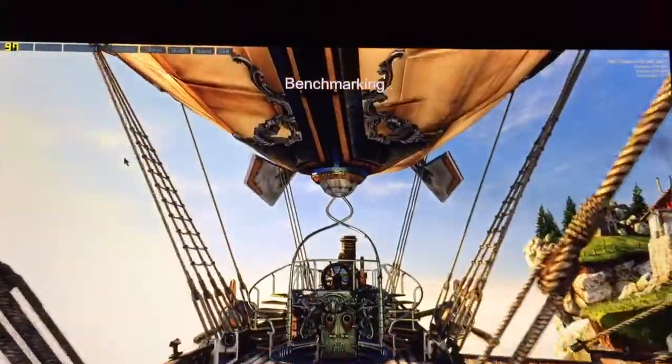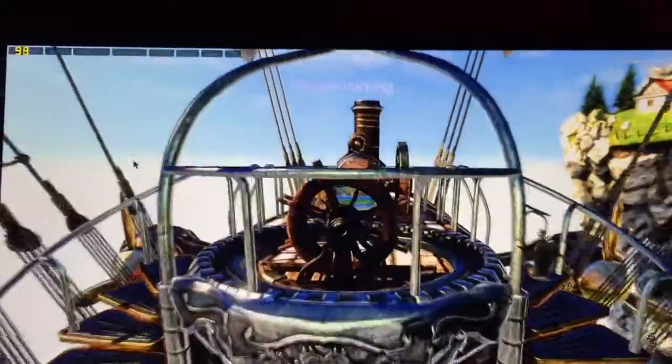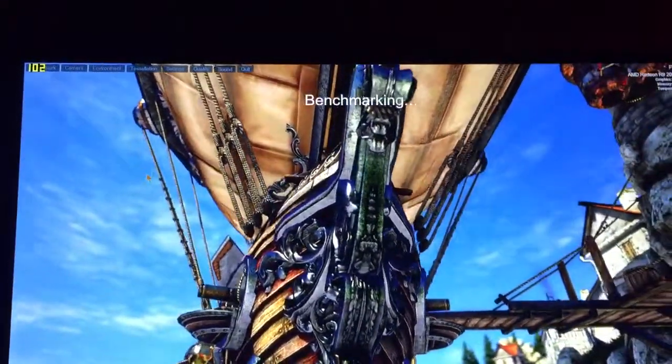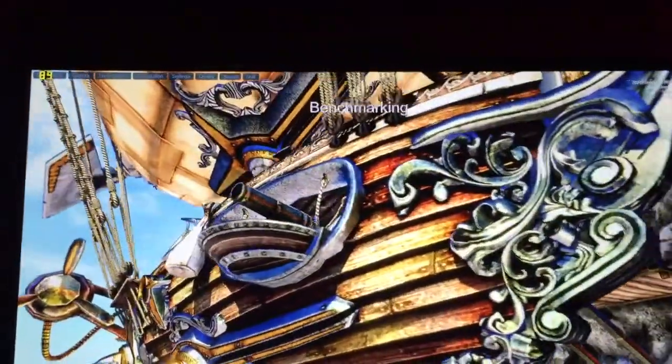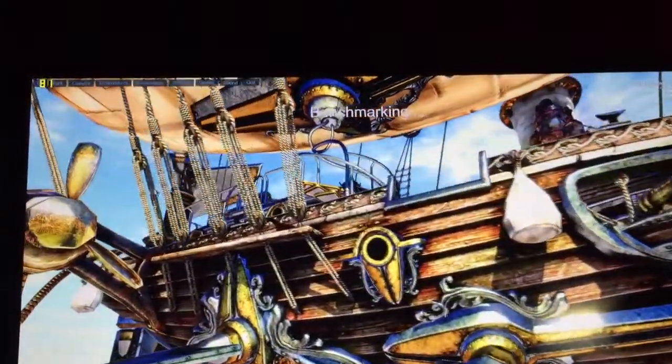Now this is actually running at 1170MHz, which it wasn't before. When I did the Valley Benchmark, it ran at 1000MHz for the graphics. So right now it's running at full, full juice — memory set to 1425, and graphics set to 1170.